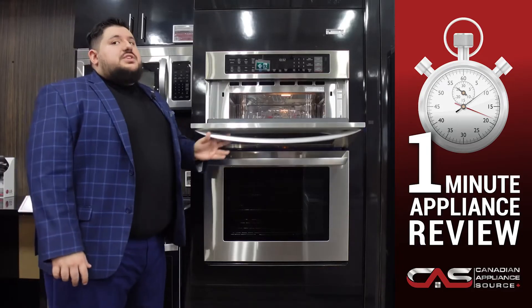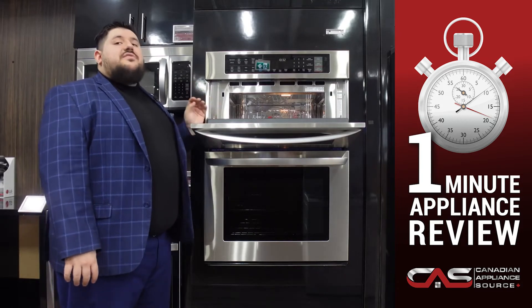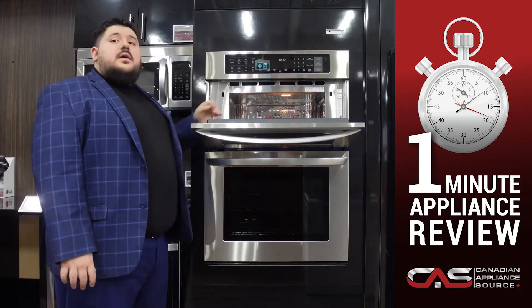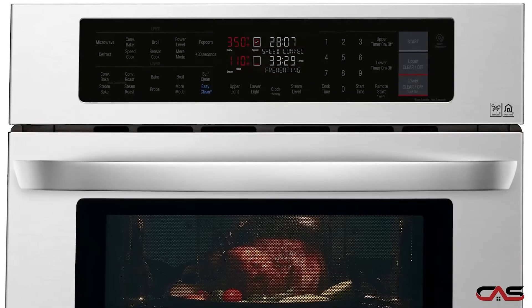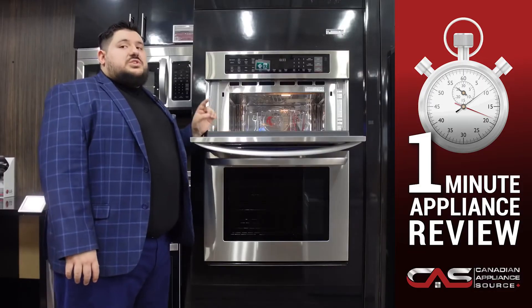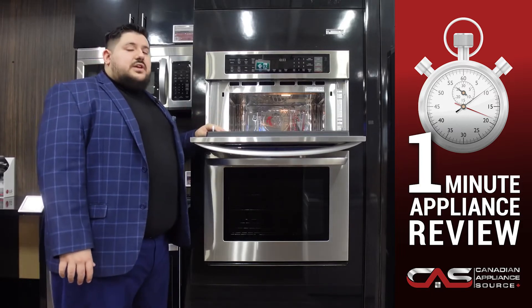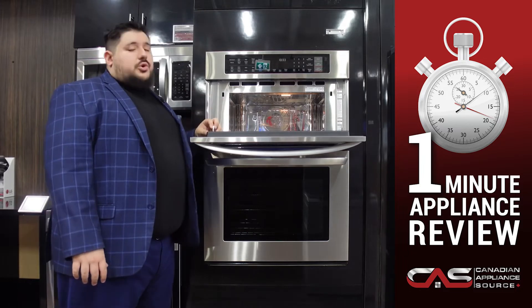The top portion is equipped with LG's Turbo Cook Speed Oven. With the use of both the microwave and a convection element, baked breads, chicken, and many more non-traditional microwave dishes are possible. With speeds two to four times faster than any other traditional oven, you'll have more cooking flexibility and more time to enjoy your meal.